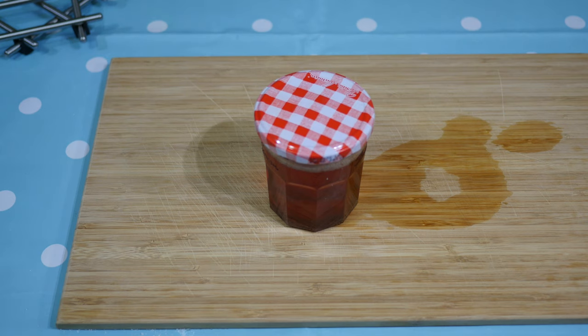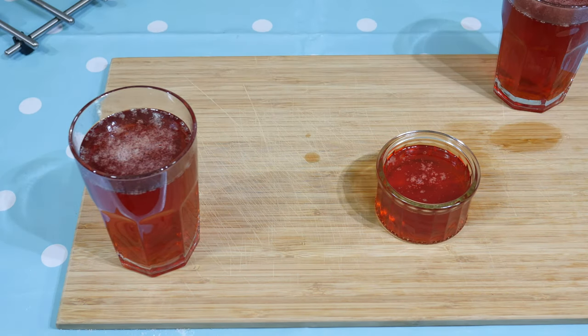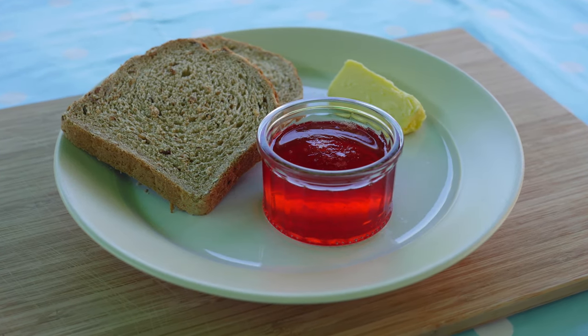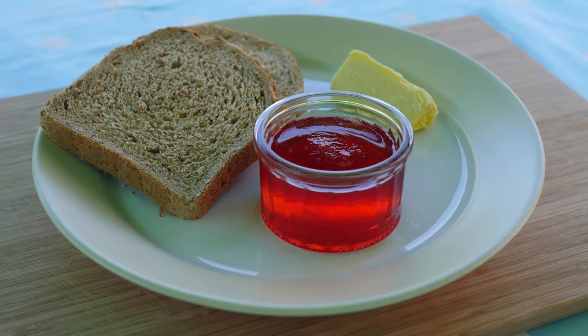After a few minutes you should hear a pop, as the air cools and contracts, forming an airtight seal. Any leftover jam can be poured into a bowl or small container. It will store very well in the fridge for a week or so, if it lasts that long. The jam looks delicious and is delicious. I hope you can find a way of getting hold of the whitecurrants. Enjoy.